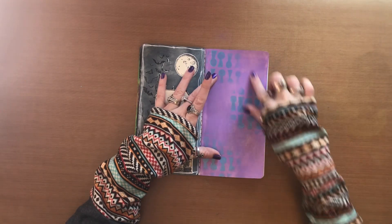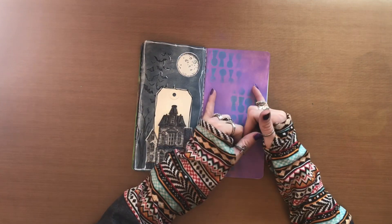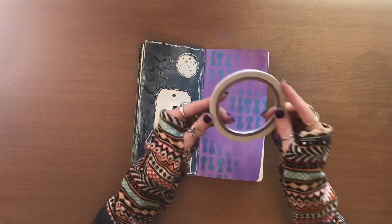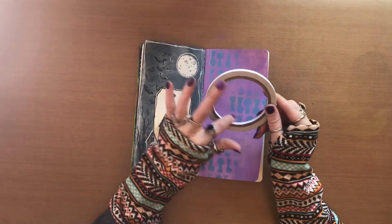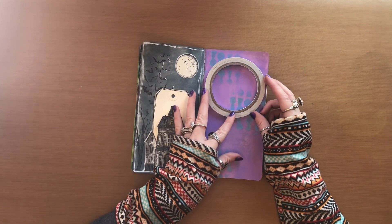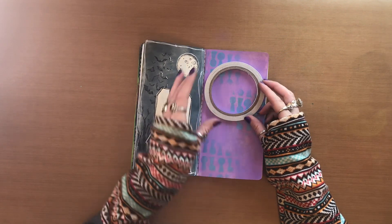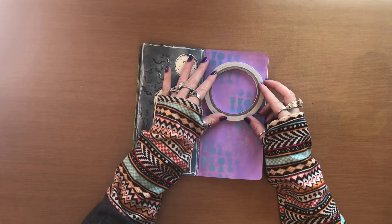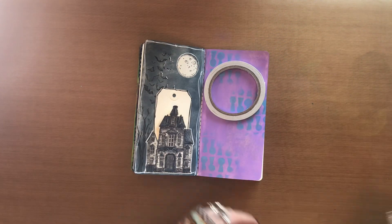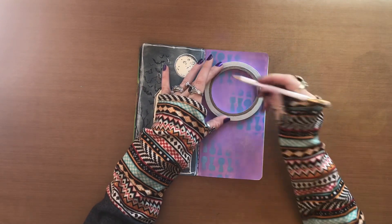Next we need to cut out the window, which is essentially going to be the crystal ball. The size circle I'm going to do is a three-inch round circle, and what I found works perfectly for me is my quarter-inch score tape on the inside. I'm just going to pick my spot — somewhere around here, maybe a little bit lower, right about there — and grab my pencil.